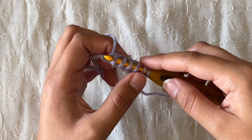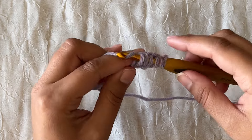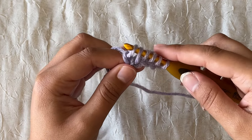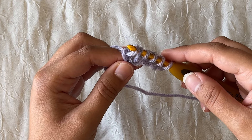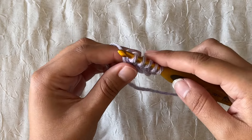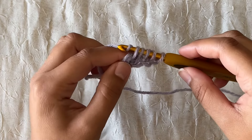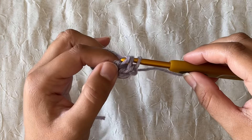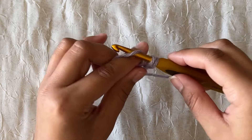Once I'm done I should have six loops sitting on my hook. On the final loop I'm going to yarn over and pull through, and I still have six loops sitting on my hook. Then I yarn over and pull through two loops to create my very first stitch, yarn over and pull through two loops for the second stitch, and so on through the third, fourth, and fifth stitch.